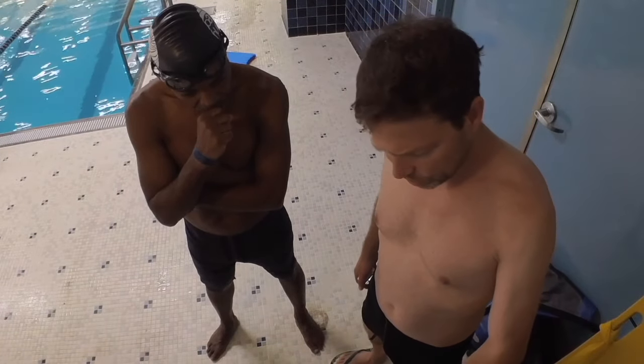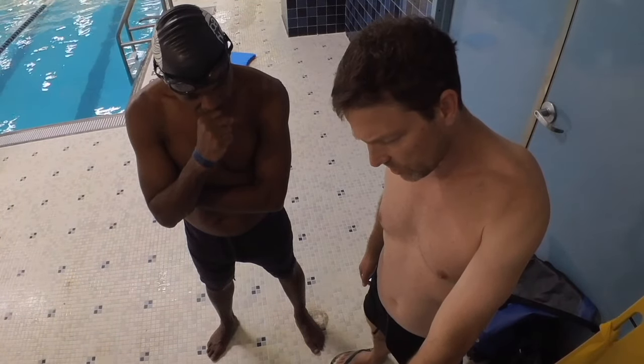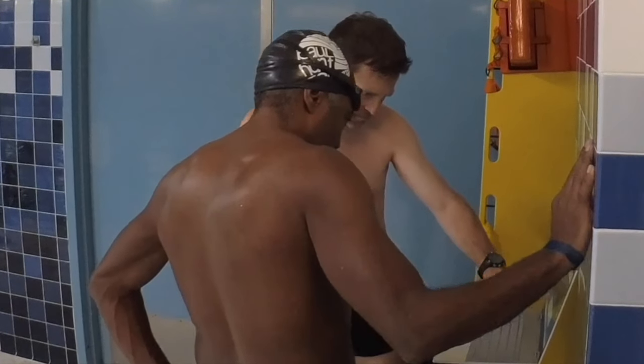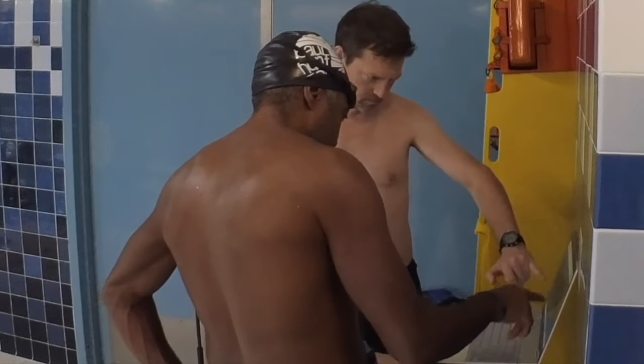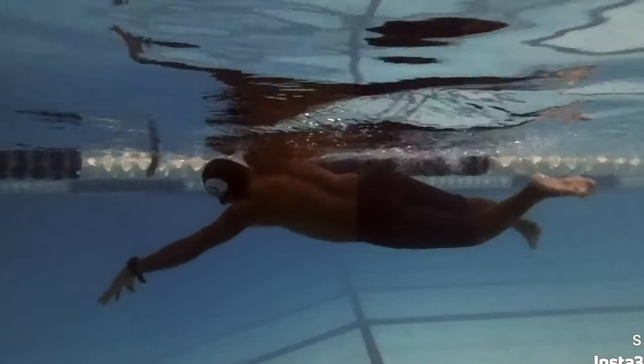All right, so Reuben, if you're working on freestyle for your swimming, we have to get your body balanced and your breath coming up to pull. This is the video we did last week, and as you can see, your legs are hanging way down the wall and you're riding too deep.